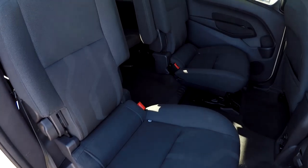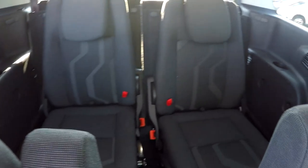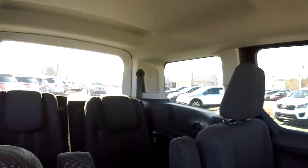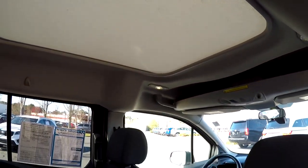Another look at the second row from the passenger side — we'll go ahead and come in and take a quick look around at those back seats. Those seats do slide, so if we need a little bit more leg room for third row passengers, you can get it. Up top, we're going to have our sunshade — we'll open that up in just a moment.